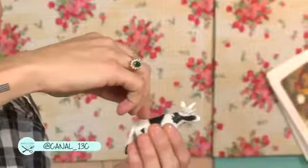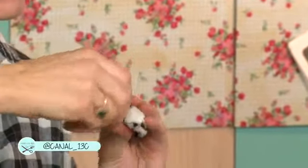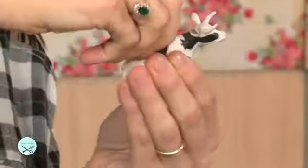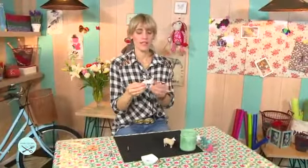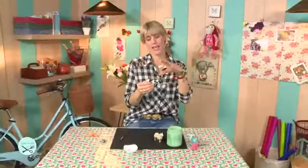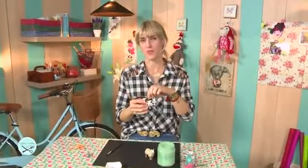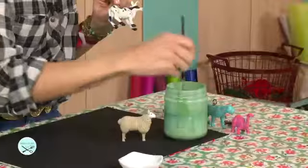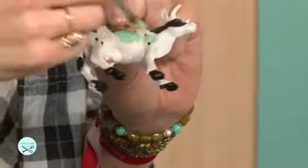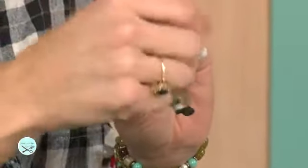Tomamos el animalito de plástico. Esto lo venden en los supermercados, en tiendas de decoración. Con el cáncamo lo vamos a atornillar en la parte de arriba del animal. Es muy fácil, queda muy firme. Lo que tenemos que hacer ahora es pintar nuestro animal. Así ya funciona como un llavero, pero le vamos a dar un look más terminado, como un esmaltado, para que se vea más profesional. Vamos a pintar todo el animal con el esmalte.